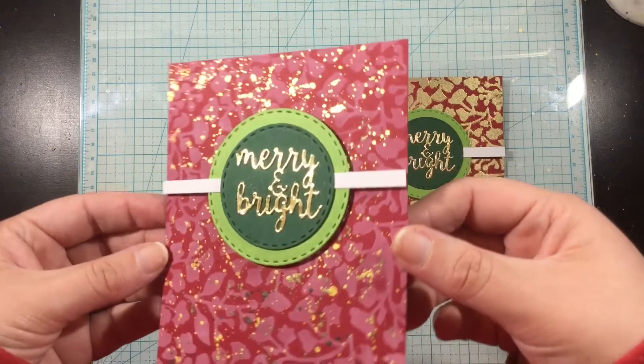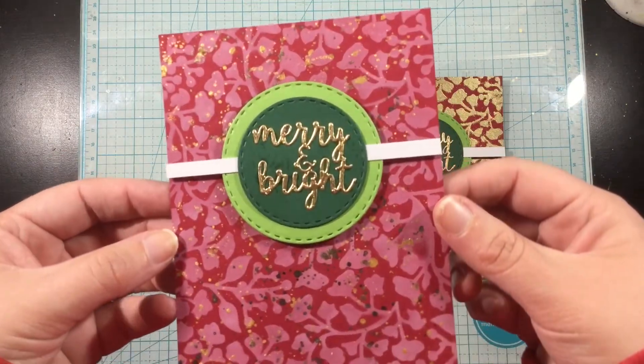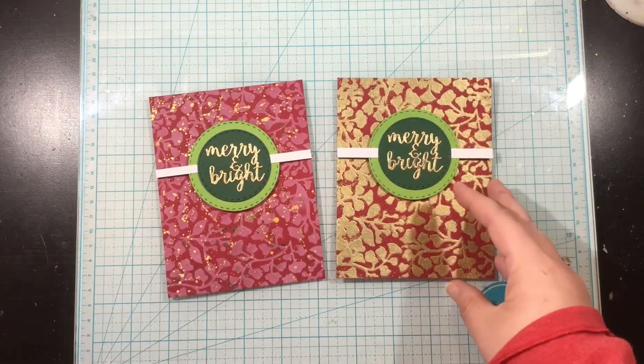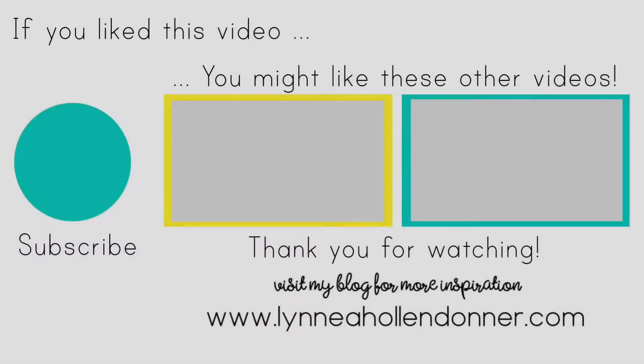Thank you guys so much for watching. I will see you again soon. If you liked this video and you'd like to see more from me, please hit that subscribe button on the screen now.